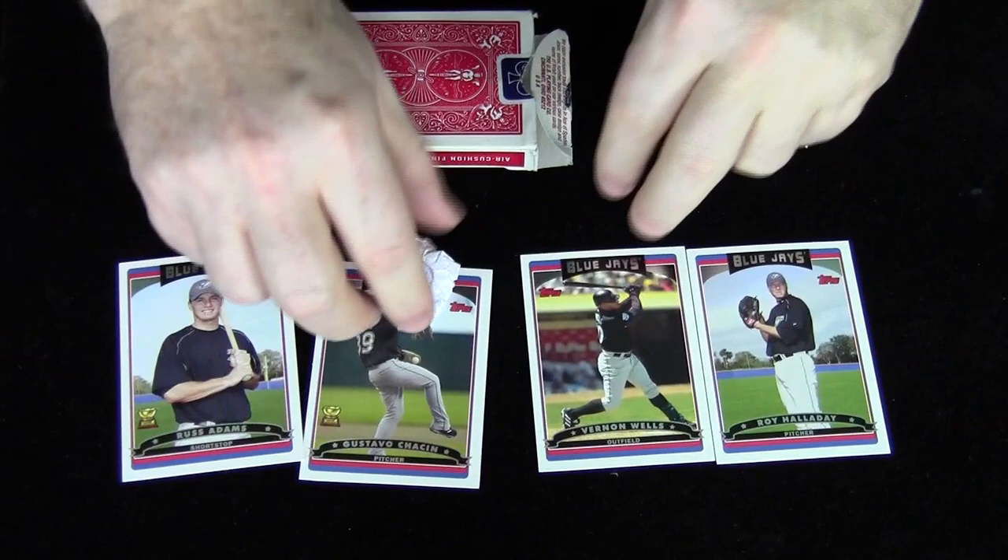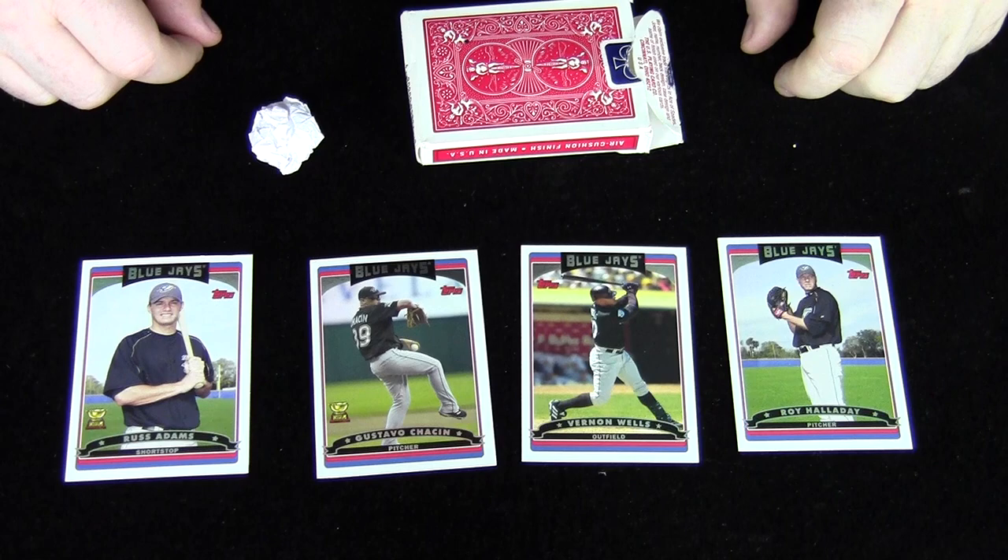The bottom line is that you have them covered no matter what card they choose. For example, if they chose Vernon Wells — on the baseball, if you open it up, you have Vernon Wells written inside the baseball. So what I would do if they chose Vernon Wells: I would gather up all the other cards, put them away, open and then give them the baseball to open up, revealing that you chose Vernon Wells as the outcome.